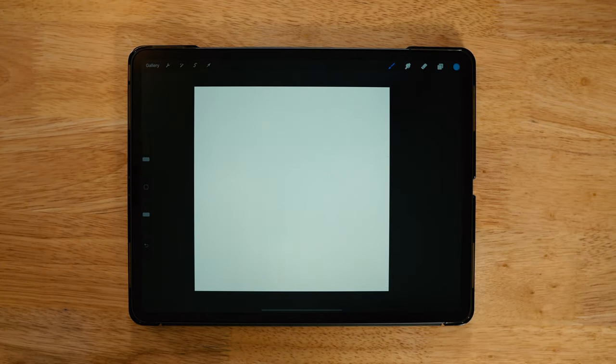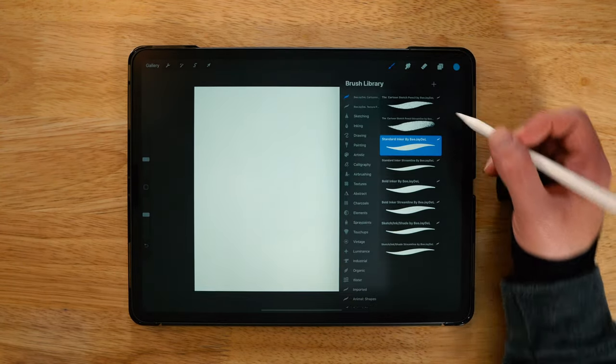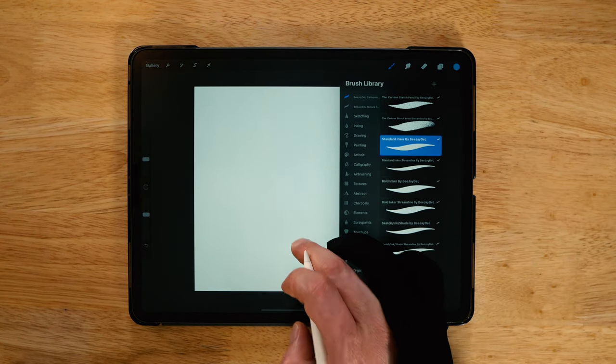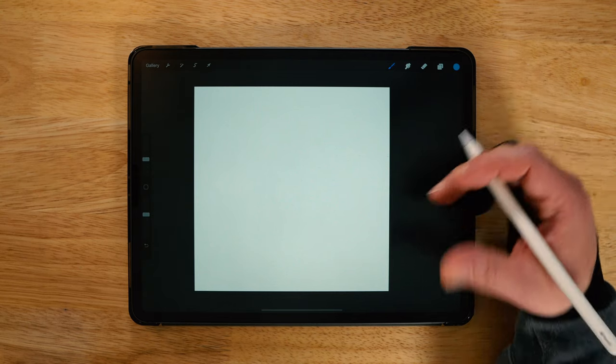I'm using the iPad Pro — this is a Gen 4 2020 model, 12.9 inch. The pencil is the Apple Gen 2 pencil. The app is Procreate. The brush I'm using is my standard inker, which is part of my cartooning brush set available on Gumroad — I'll link that in the description below. The canvas is a 4,000 pixel by 4,000 pixel 300 DPI canvas.